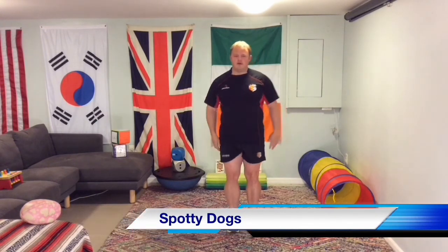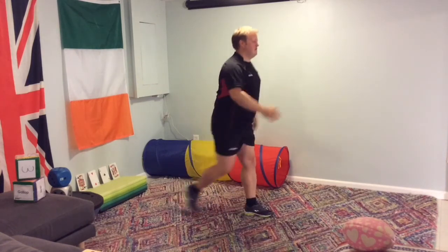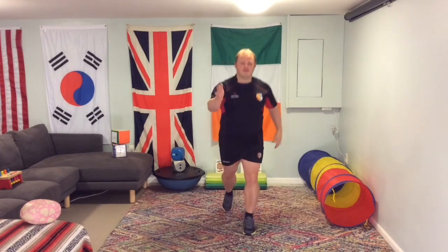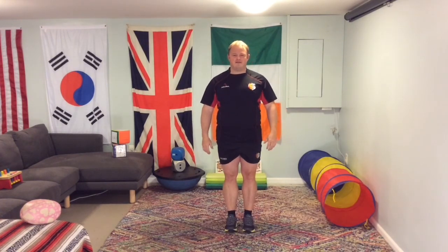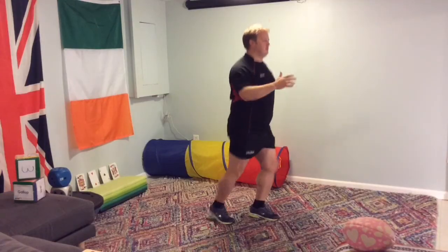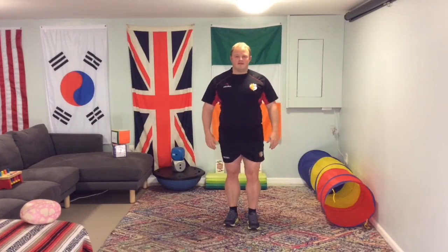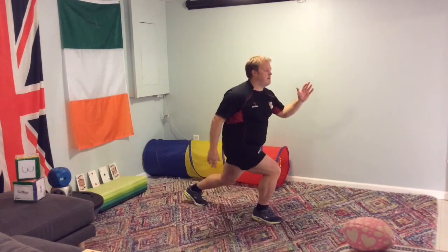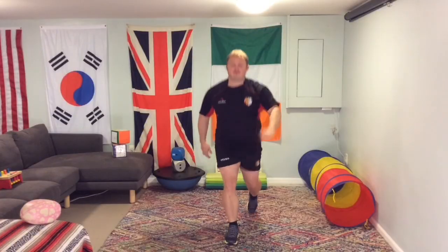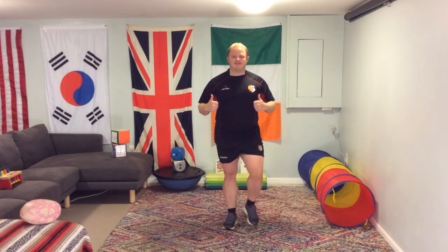The final exercise is the spotty dogs. You can do step back spotty dogs if you want — that reduces the intensity on the ankles. We can do regular spotty dogs where we're bounding and jumping. And if you want to make them really difficult, do those jump squats or jump lunges. I find them all hard. Let's get into the challenge. Let's do this.